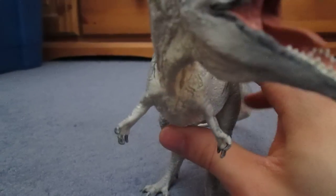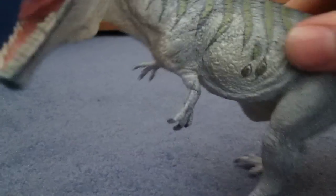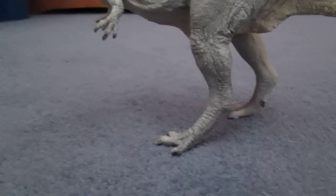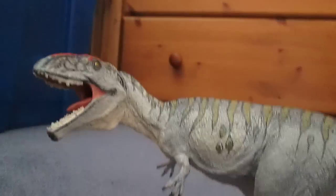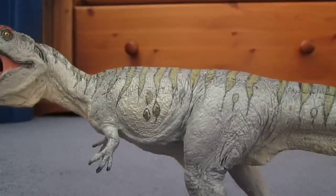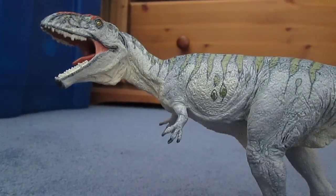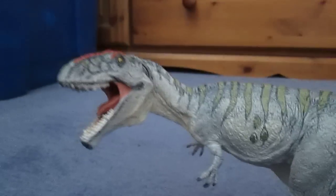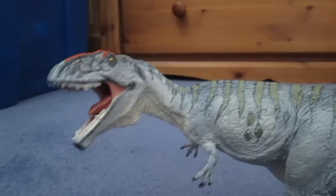I would definitely recommend getting this piece, because it's just a fantastic model, and one of the few Carnegie models that can actually balance on its own two feet if positioned correctly. It actually does so on carpet, which is very cool. And if you want, he can even hunt your Argentinosaurus or any other smaller animal that inhabited its environment.